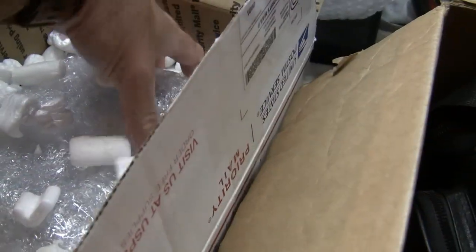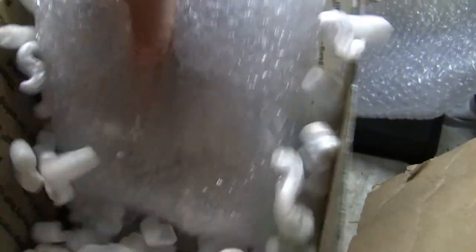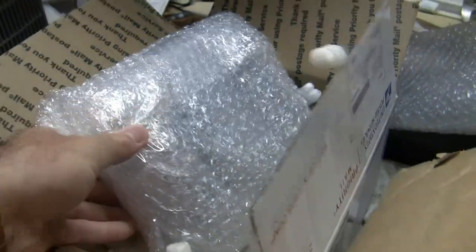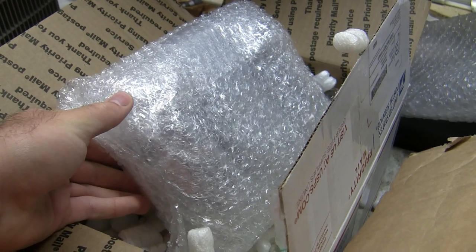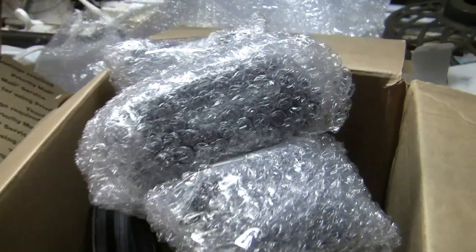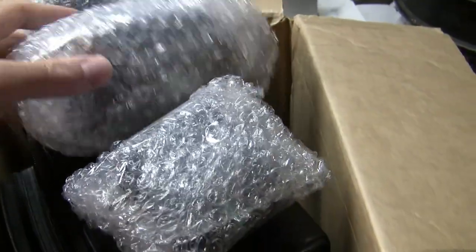I dumped some of the packaging peanuts out already, but there's more in here. At least it's packaged well, though. Let me open this bubble wrap up. Well, that was everything in that box. Here it is — more bubble wrap to take off, but very nicely packaged.